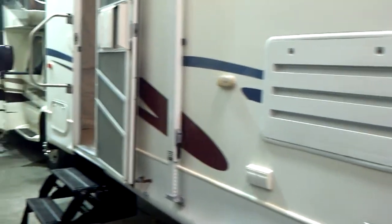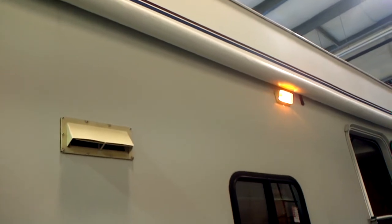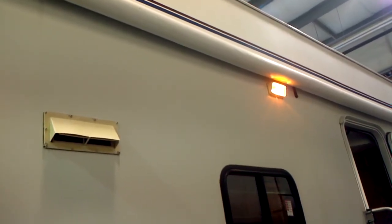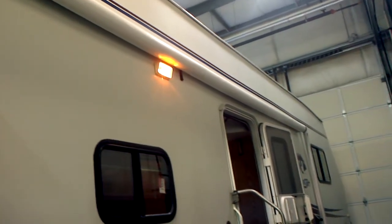On this side you've got your refrigerator vent, furnace vents, and the rear security lamp all the way down the whole side so you can get a good view of it. That vent up there is for the hood above the stove.